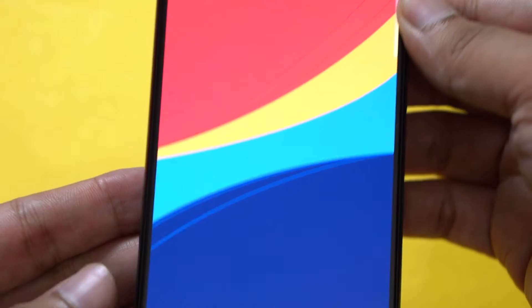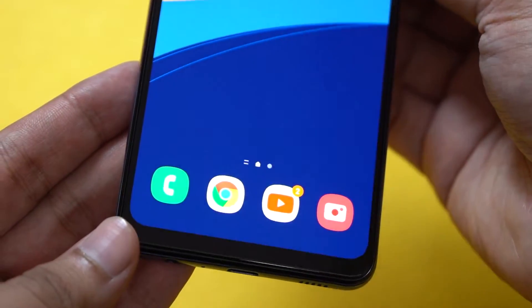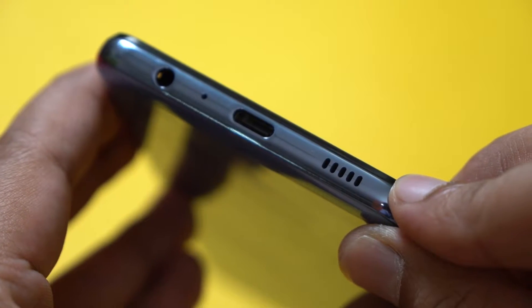Bezels on the front are fine. The chin is slightly thick but in line with what the competition offers. Speaking of being in line with the competition, don't expect good haptics on this smartphone, or for that matter on any smartphone in this budget. And just like the others, the Galaxy M32 also comes with a single bottom-firing speaker, which isn't the loudest but at least it doesn't distort at high volumes, which is good.